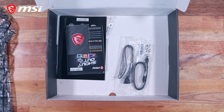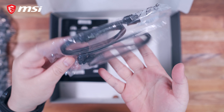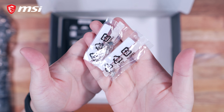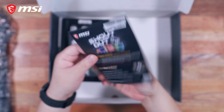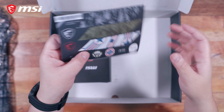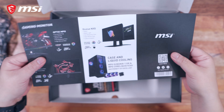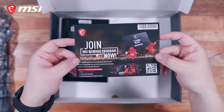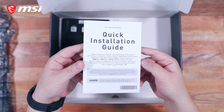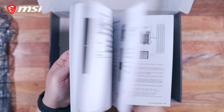Underneath this platform we have all the remaining contents. We have an MSI Dragon badge, a couple of SATA cables — one straight and one angled — and three sets of M.2 screws and standoffs. We also have a bunch of paperwork: a shoutout promotion, a set of army-themed stickers, a product catalog, the MSI Reward Program Guide, a thank you card, and finally the quick installation guide and the user manual. And that's about it for the unboxing experience.